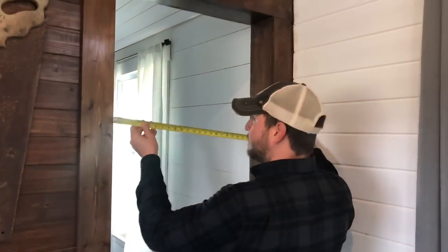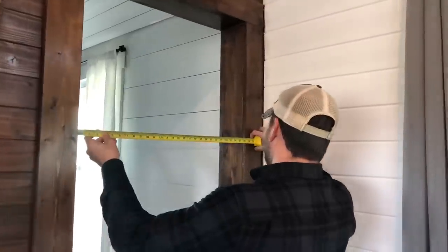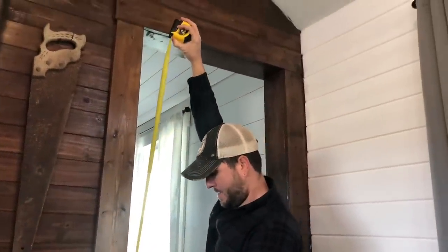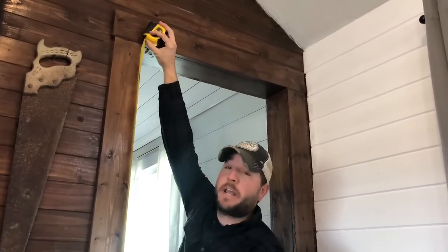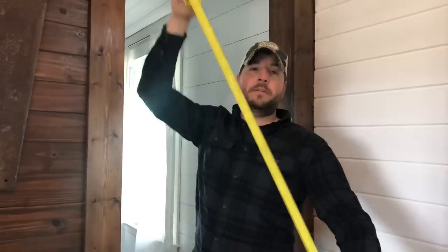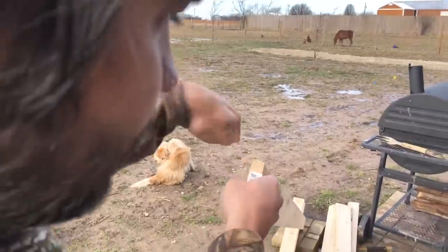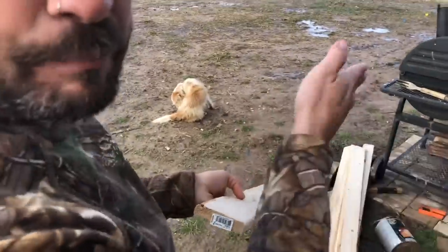First things first — measure twice, cut once. So we're going to measure: the width is 28 inches and it looks like it is 82 and a half inches tall. So let's get to cutting. A tip to make sure you get good straight boards is to look down it, hold it straight, look straight down, then hold it sideways and look straight down. Make sure it's not bowed or crooked, and you'll get the best wood.